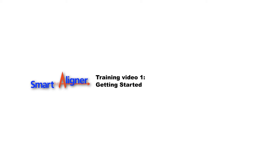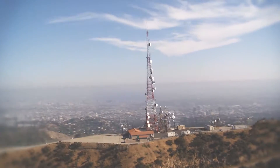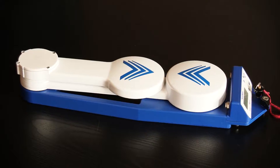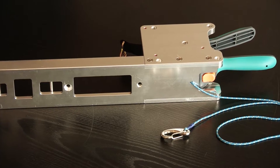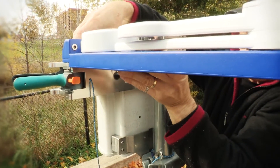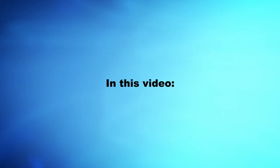Welcome to the Smart Aligner training course. The Smart Aligner system is designed, manufactured and supported by Multi-Wave Sensors. This is the first video in a series of videos to help a new user become familiar with the components of the Smart Aligner system and take all the necessary steps in preparation to align a panel antenna. We will be discussing the following items.